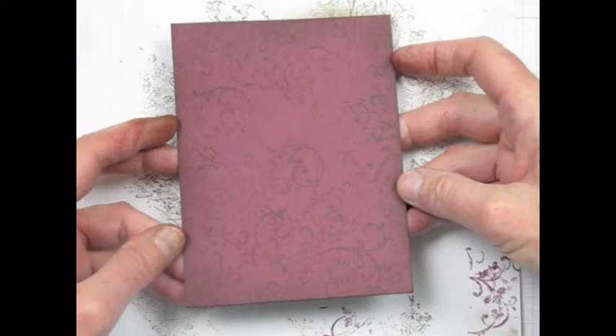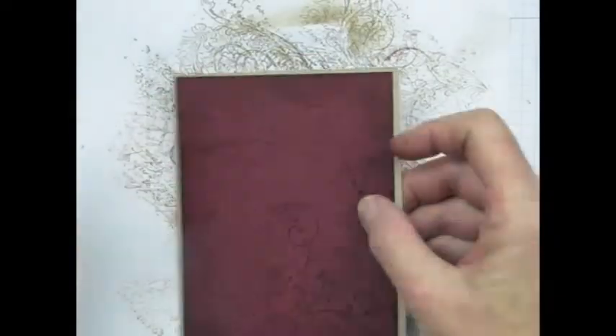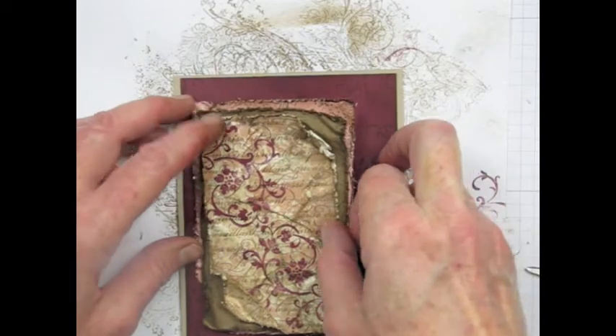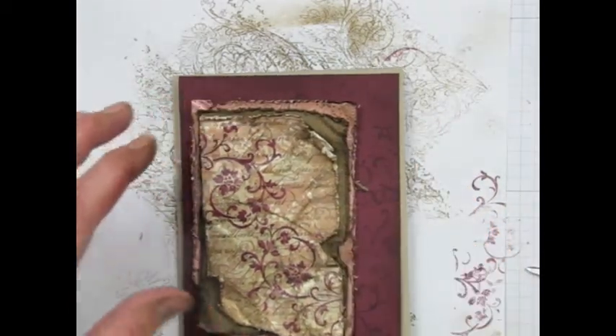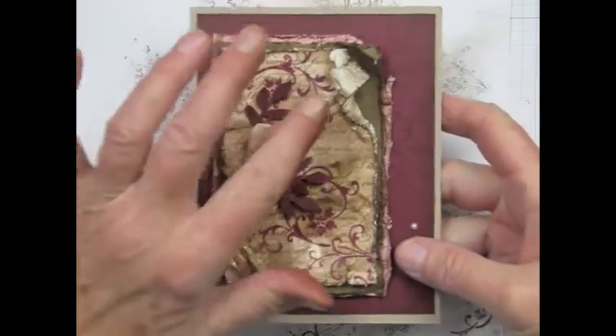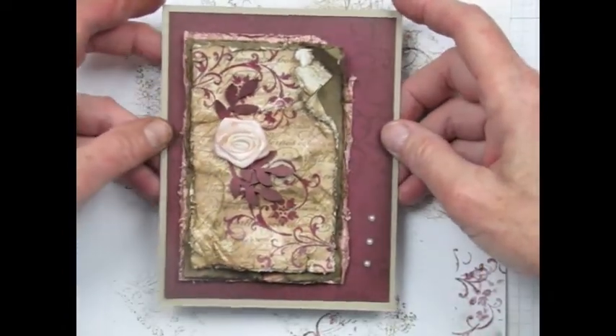Now those edges are nicely darkened, so I'm going to layer that on top of my card base and then use some dimensionals to attach the tapestry piece. After I've done that I'm going to go ahead and add my embellishments, and then I end up with this lovely vintage card.